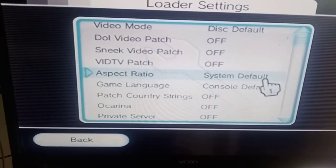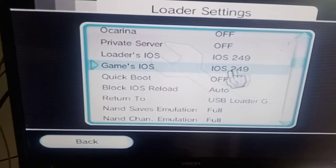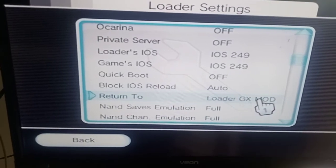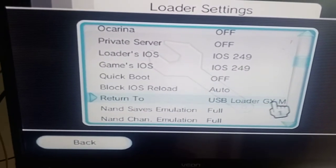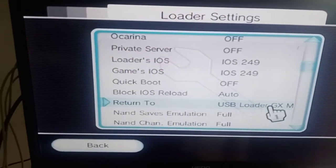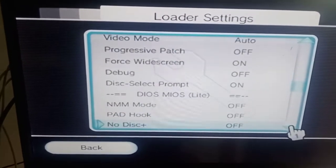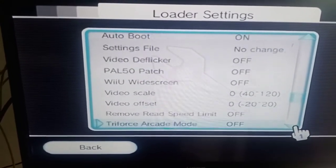Here you'll see: disc default - have off. System default, console default. Down here IOS 249 for the loader. For the game IOS, when it returns you want it to return to USB Loader GX or USB Loader GX Mod, so you go back to your games instead of going all the way back to the Wii menu every time. I'm going through these fast - just pause where you need to.